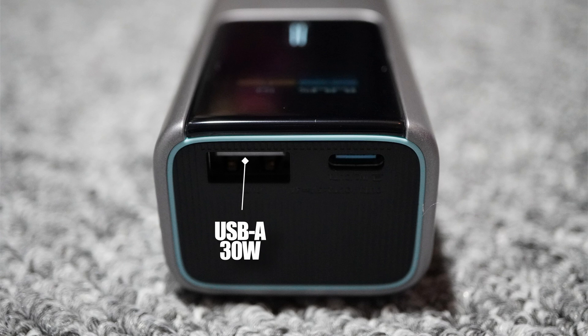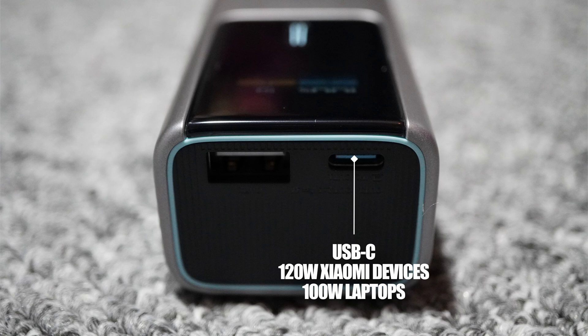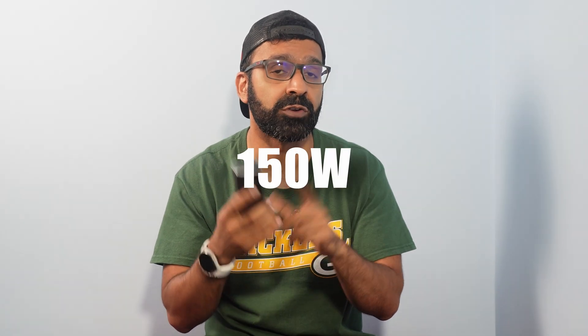What makes this very different from every other power bank I've ever seen, used, or tested is that this one has two sick features. You get a USB-A port that charges at 30 watts — already hitting the top end of what's commercially available — and then a USB-C port that charges at 120 watts. Combined, you get a peak output of 150 watts, which is absolutely ridiculous.